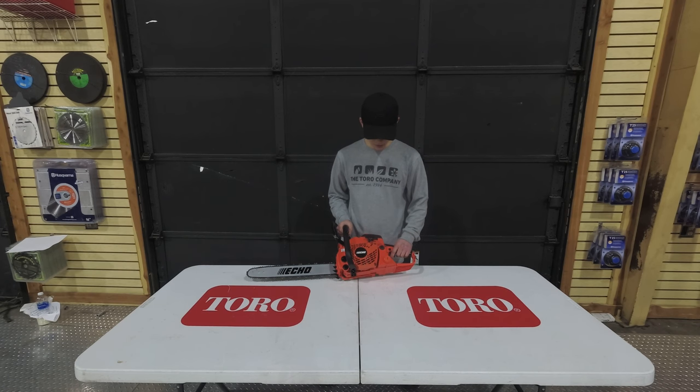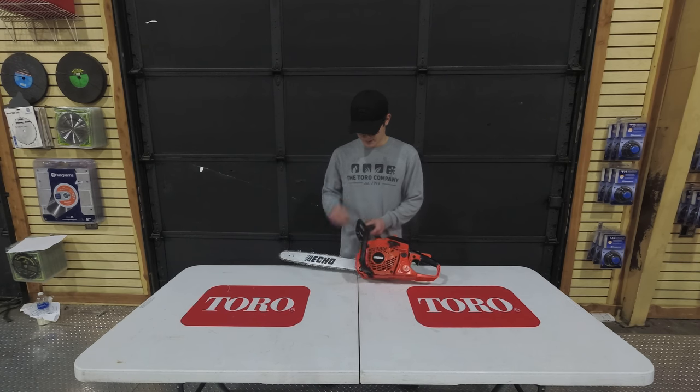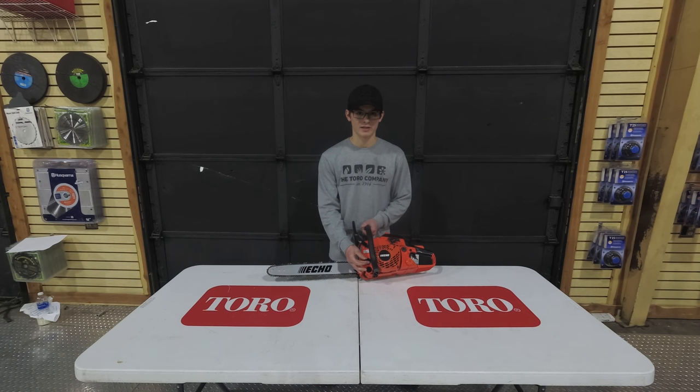Now I'll go over some of the features with you. Your gas is going to be located here underneath this knob. For your bar and chain oil, it's going to be located underneath this black tab.